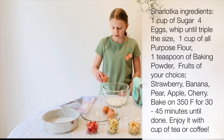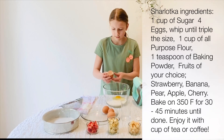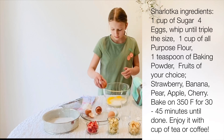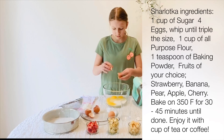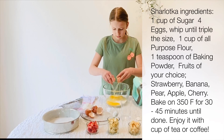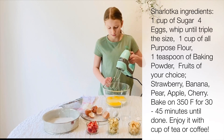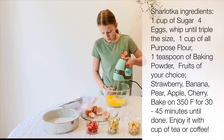Then crack four eggs into that bowl. Now we're going to whisk it with your hand mixer or stand mixer, whatever you have. Start it off slow and then speed it up.